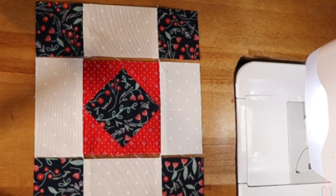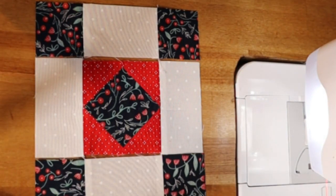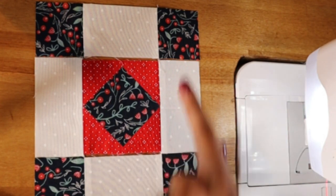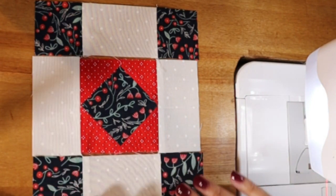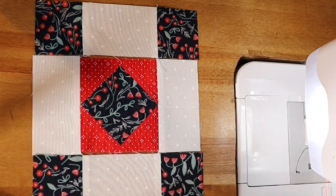At this point you should be seeing that this block is going together lickety split. Now we are just going to sew the top and bottom row to the center and press it, and we're done — which is pretty great. And isn't this just the sweetest little block? There's something about it.